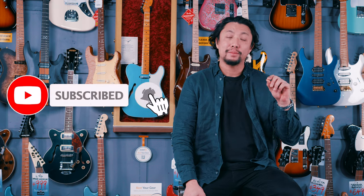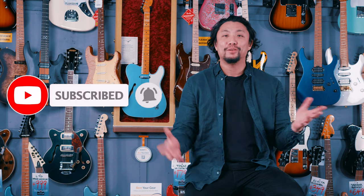Thanks so much for watching another video. I hope you liked it. If you did, please give a thumbs up. If you haven't already subscribed, please hit the subscribe button and hit the bell so you get all the notifications. We'll see you soon. Bye.